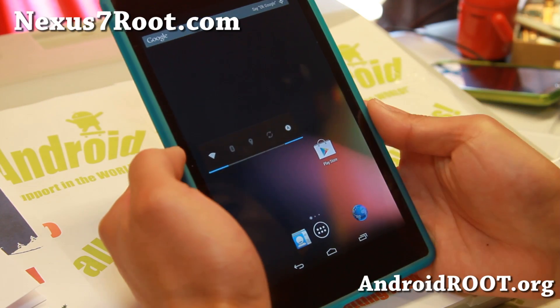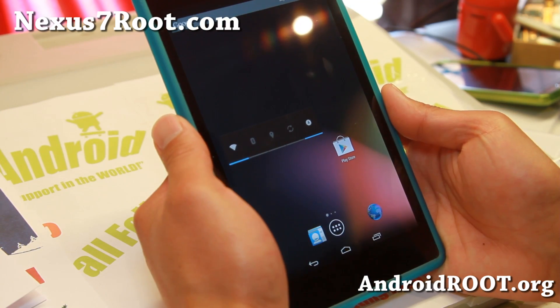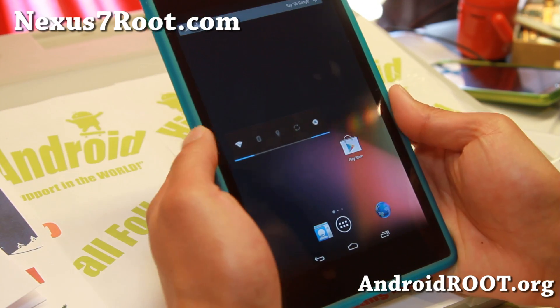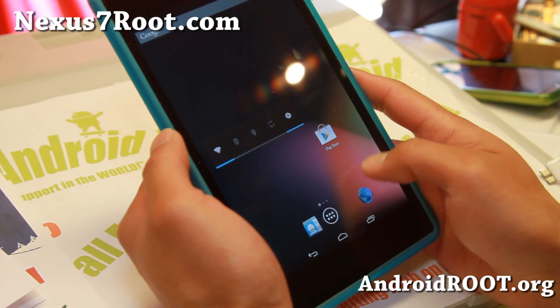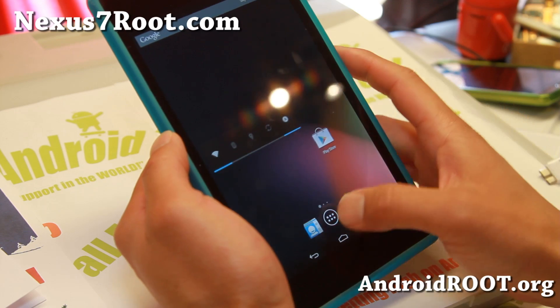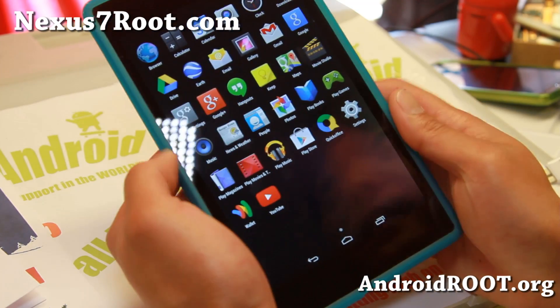If you have an older Nexus 7, the original Nexus 7, it's supposed to actually make it even faster and smoother. So definitely check it out for this week's ROM of the week and do let me know what you think. There should be official versions coming soon with the camera working — Google's still working on that — but in the meanwhile you can try this beta version.